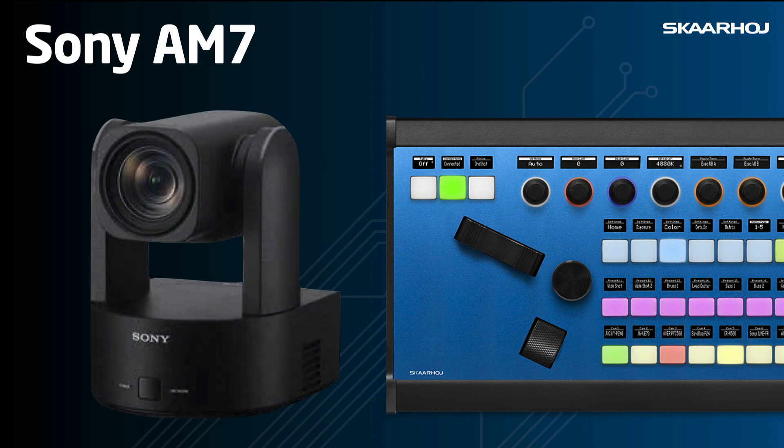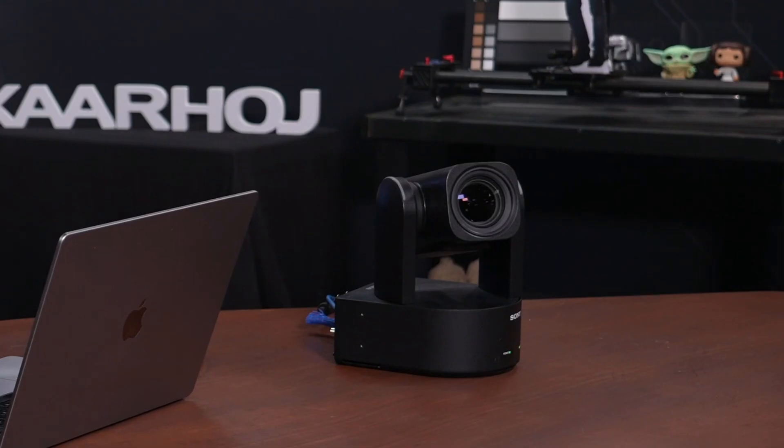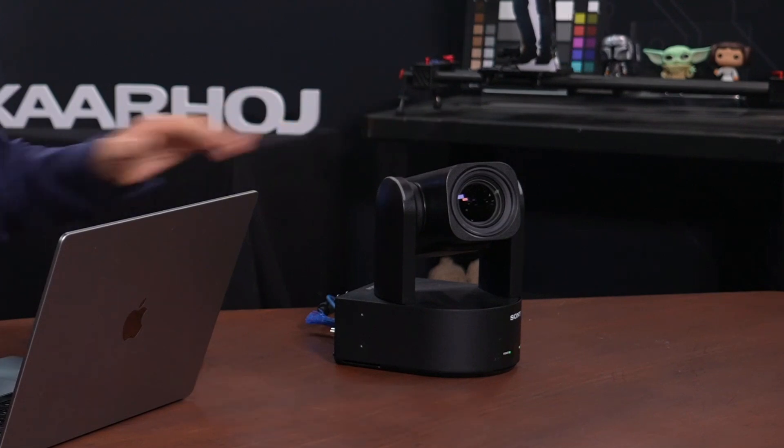Sony has a new flagship PTZ camera out — the BRC-AM7 — and it comes with an integrated 4K lens. It delivers top-notch image quality and features PTZ auto framing powered by a built-in AI analytics engine, which we'll look at in this video.